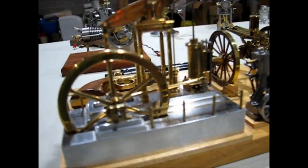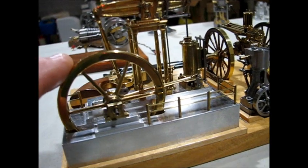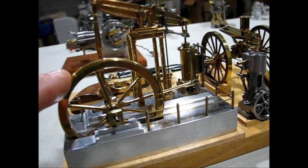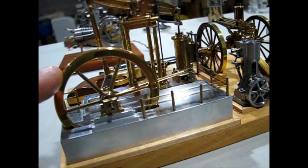Next up is a miniature of the Mary beam engine. This also was an entry in the shoreline contest many years ago.